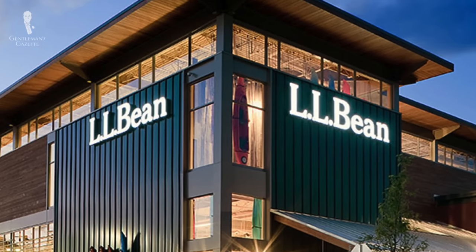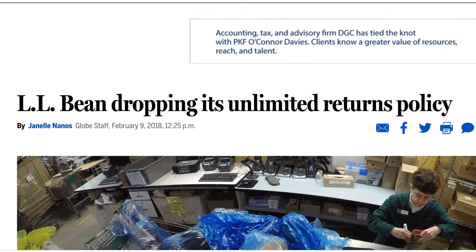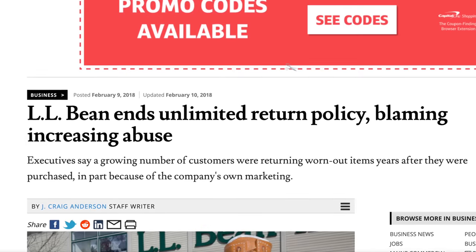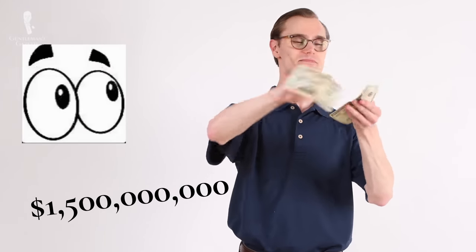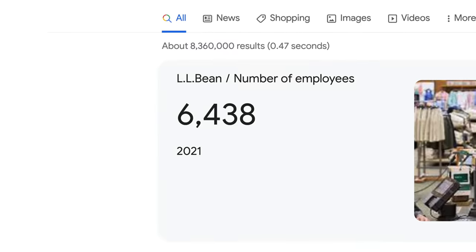For most of its history, L.L. Bean had kept in place its famous unlimited return policy, which allowed customers to return items at any time if they were dissatisfied. In 2018, however, Bean limited this policy to returns made within one year of purchase, with proof of the original purchase. Bean claimed they had been forced to change this policy because people had been abusing it by, for instance, demanding returns on products with normal wear and tear. Today, the L.L. Bean company enjoys annual revenue in excess of $1.5 billion, maintains over 50 store locations, and employs over 6,000 people.